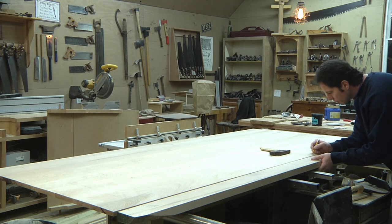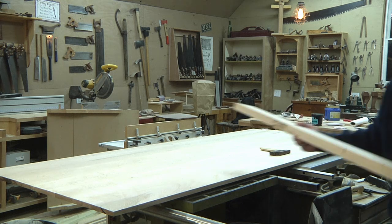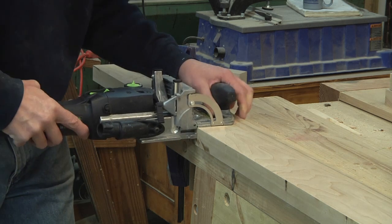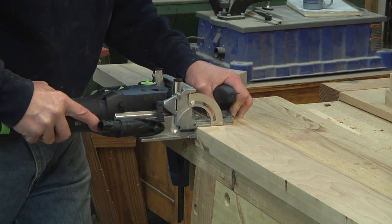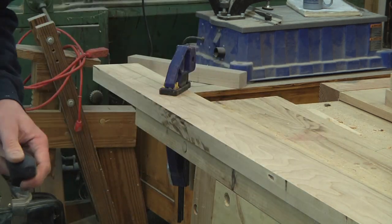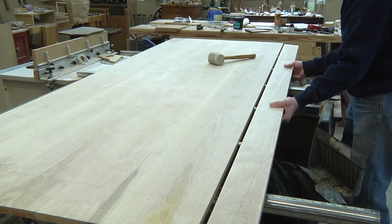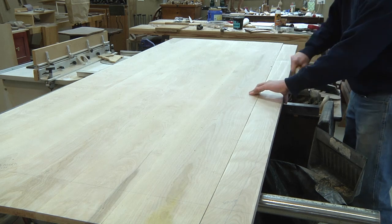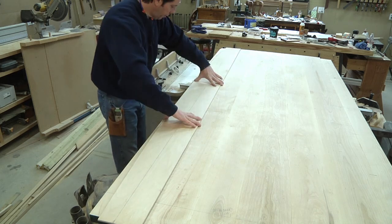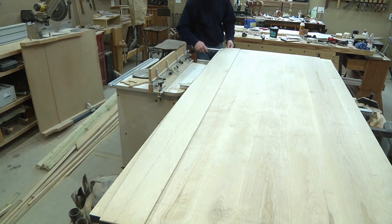Nice. What you're seeing here is some of that six quarter that's going to be part of that frame that goes around it. I'm going to join that six quarter to the field — the four quarter — by using the Domino again. However, I'm not going to glue it at this time, I'm just doing a dry fit. And also, what you're seeing is I made a curved template to put that arch or curve on the outside edges.